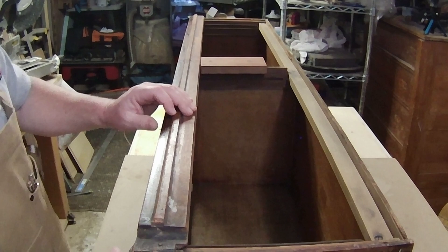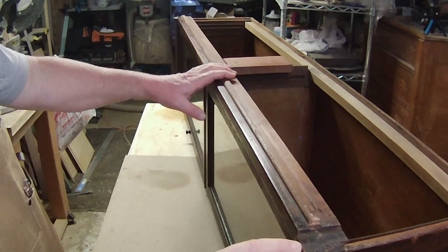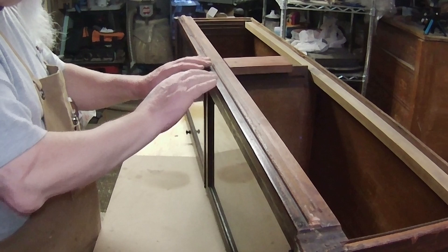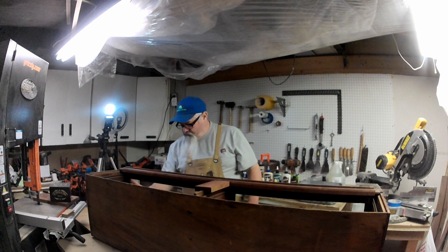The next thing to do is repairing the areas that need to be repaired. There's a piece on this side that has broken off — you can see right here. There are general scratches and wear, but all in all it's in pretty good shape.